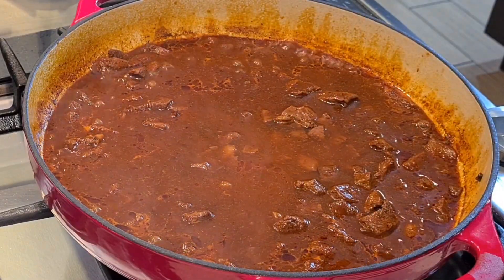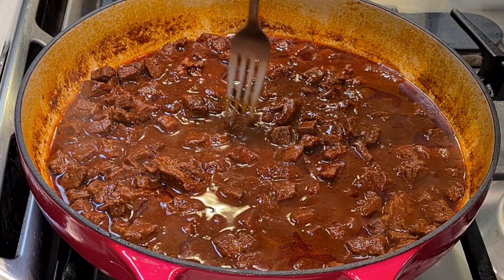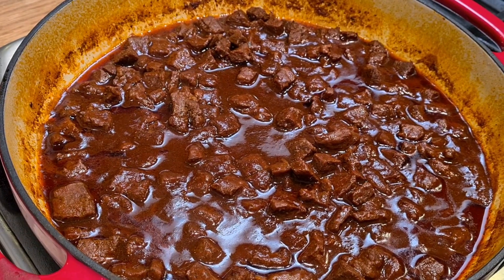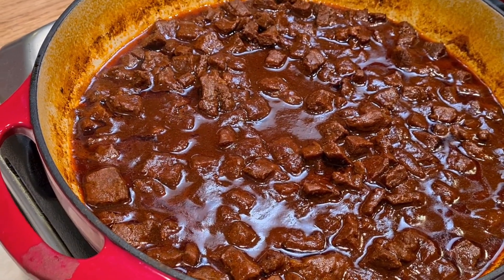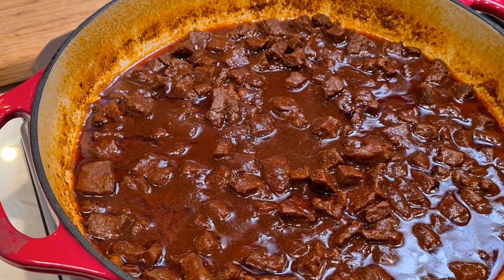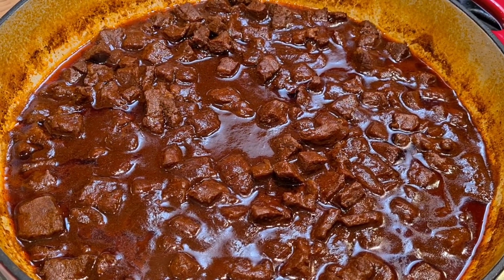I simmered this until I got the right consistency — the meat is very tender. I thought the chili arboles would pack a bigger punch, but it's really not that spicy, just very flavorful and super tasty. I'm going to make a big burrito out of this. Thank you so much for joining me — give me a thumbs up if you think I deserve it, please subscribe, and I'll see you next time!